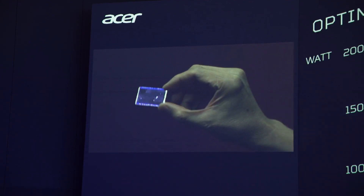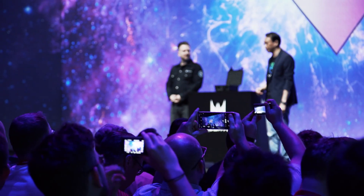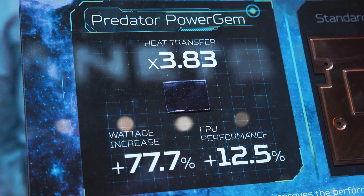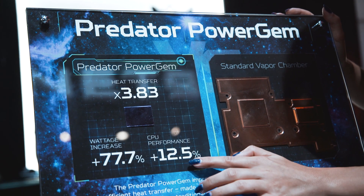Basically, when the CPU heats up it tends to heat up in one particular spot, which is what makes the laptop heat up more and causes problems — not just in the laptop, but in desktops as well. With the Power Gem sandwiched on top of it, it evens out the heat so it dissipates more evenly and transfers out better throughout the laptop or desktop device.